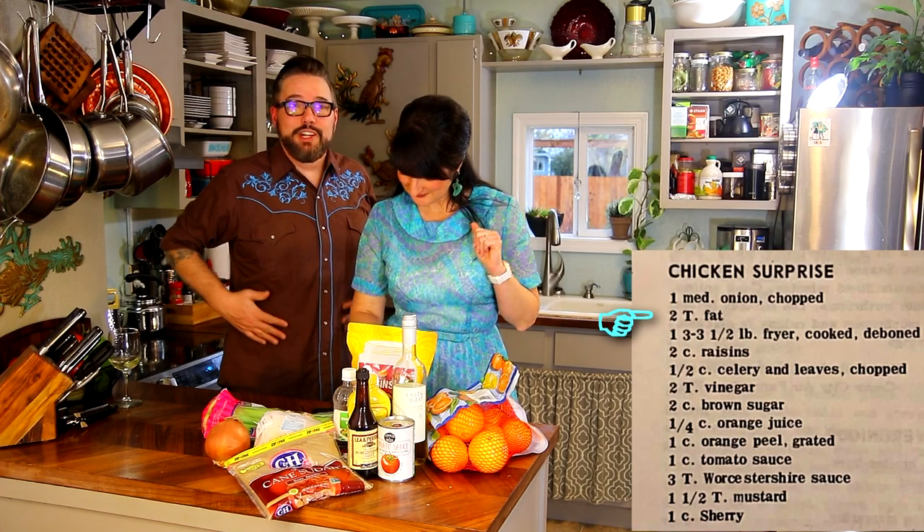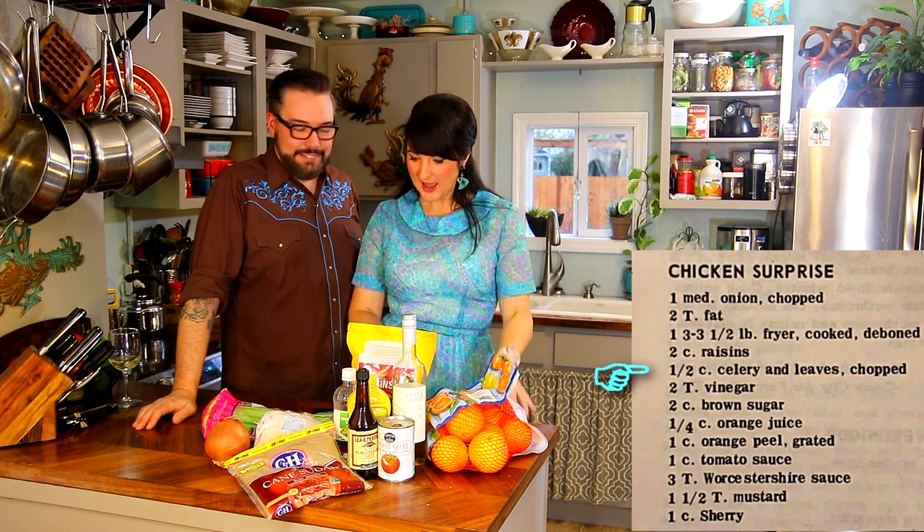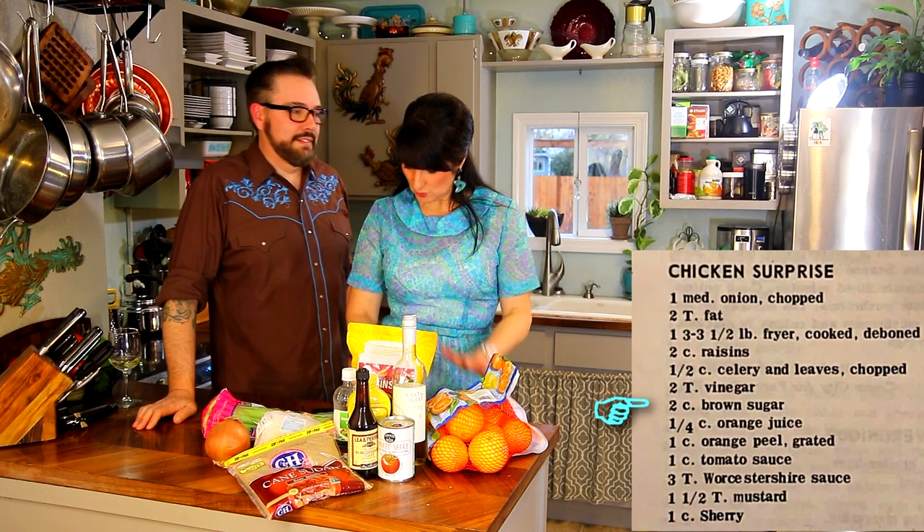One medium onion, chopped. Two tablespoons fat — it doesn't specify what kind of fat, so we're going to use olive oil. One whole fryer, cooked and deboned. Two cups of raisins — I've never seen that anywhere in my entire life. One half cup celery and leaves, chopped. Two tablespoons vinegar. Two cups brown sugar. What the retro recipes?